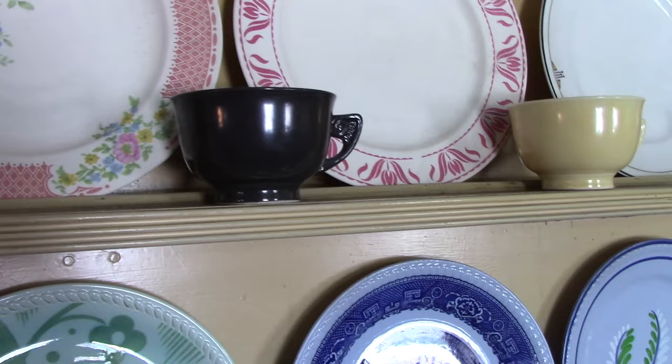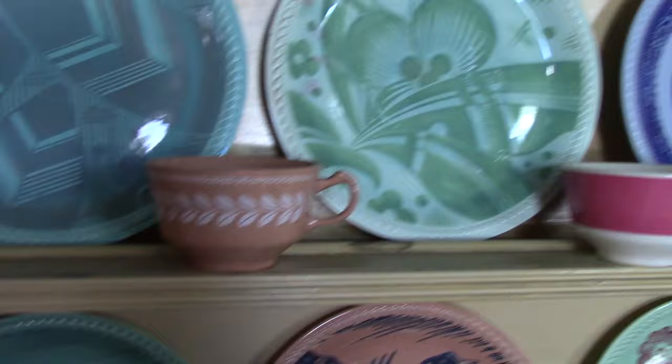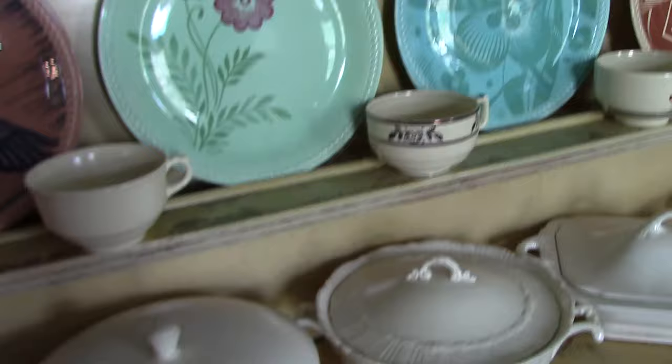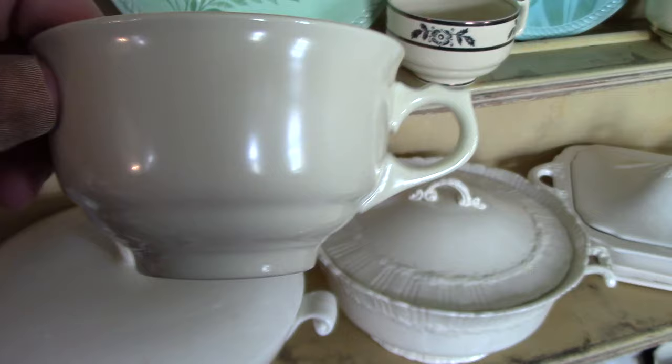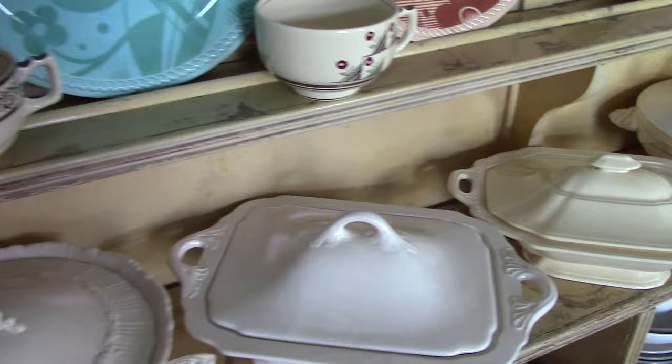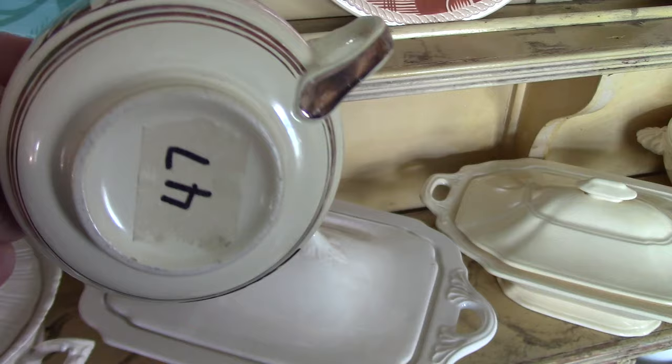We've got a matte black Serenade teacup — correction, that's glossy; that one's matte. Then a brown Yellowstone teacup, and a matte black Wells teacup, sort of like the Wells Art Glazes with those matte finishes. A Brittany teacup in a tan body with a laurel print. We've got some Sentry teacups — this is a slightly different base than we're used to seeing, with a more curved handle. Then another version with a squared-off handle on the bottom portion. Then we have the standard Sentry teacup with this rather unusual platinum design.